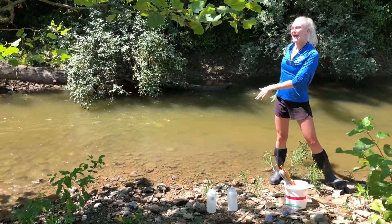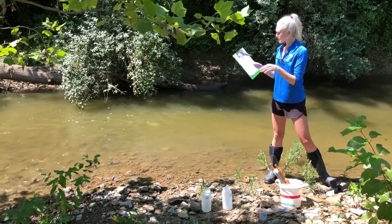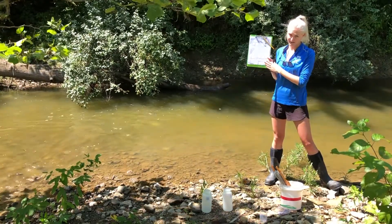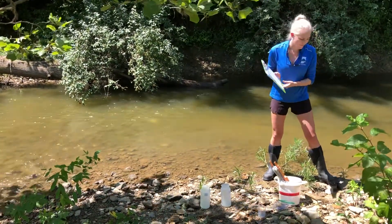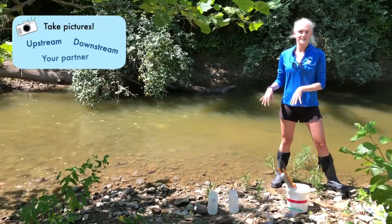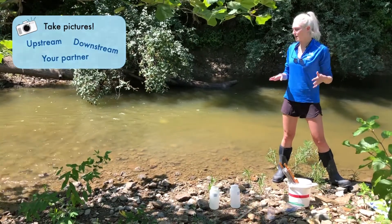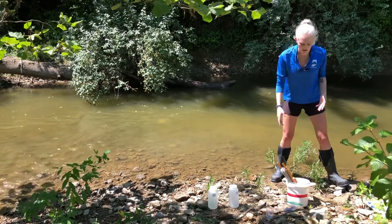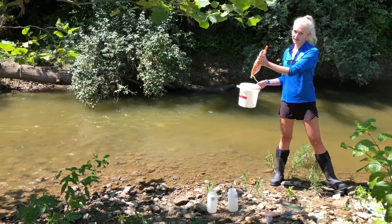We made it. We are ready to actually sample this stream. When you get to site, one person is going to be responsible for filling out the habitat evaluation form — you will be provided with walkthroughs on how to fill that out. Our other person is going to go ahead and take the physical water samples. It's important to remember not every site you can access by just walking down, and in those cases it's perfectly okay to take a rope and a bucket and sample over the side of a bridge.